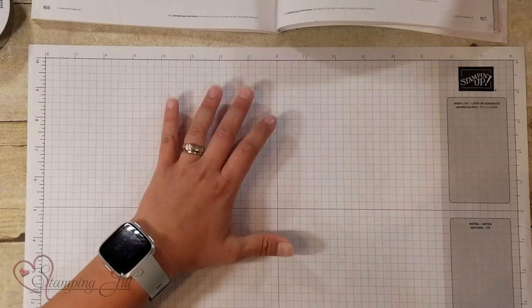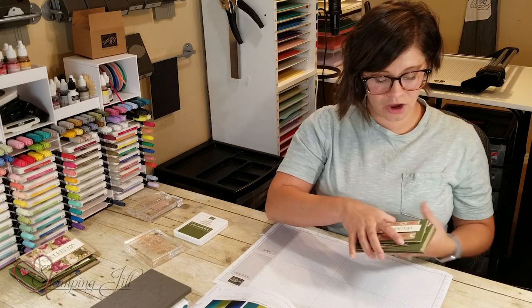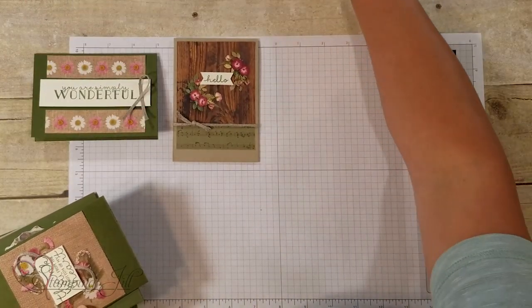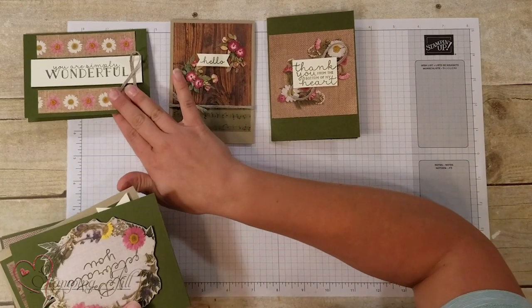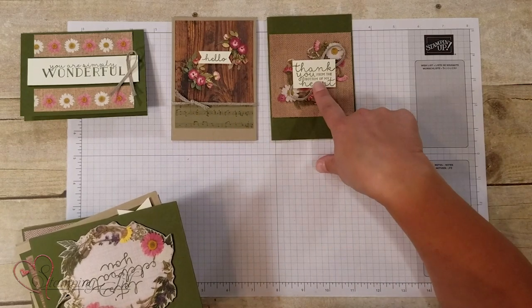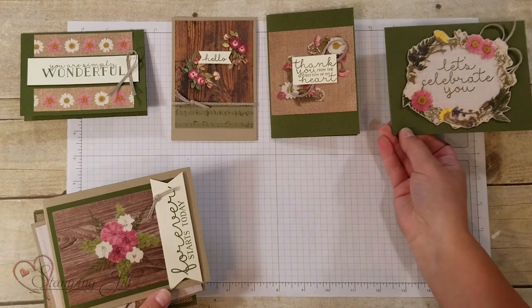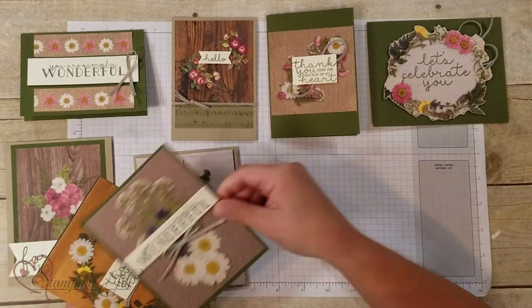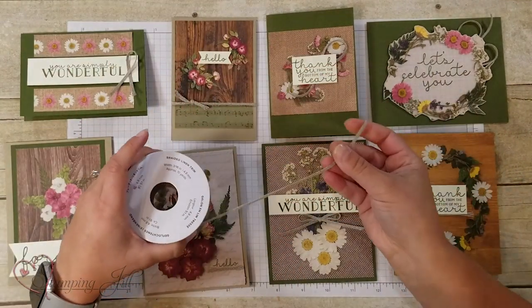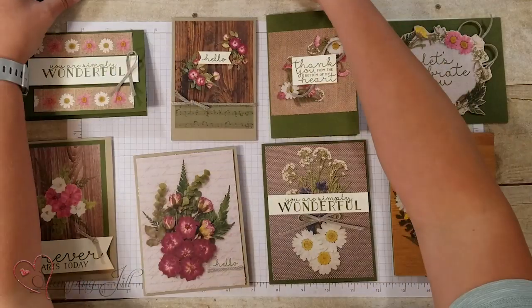Let me pull in the cards that I made. These are the cards I made using those pretty flower floral prints. I made some in the five by three and a half size. I just used Mossy Meadow cardstock and Crumb Cake cardstock, and then Very Vanilla is what I stamped on, using Mossy Meadow ink. I also added this braided linen trim — I thought it paired really nicely with this paper and goes with all the different designs.